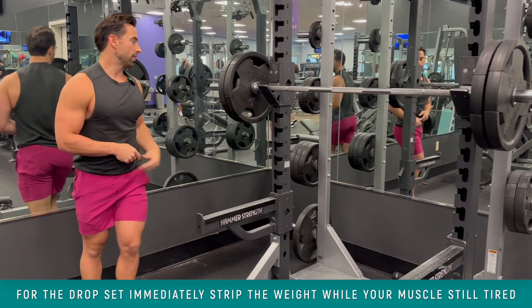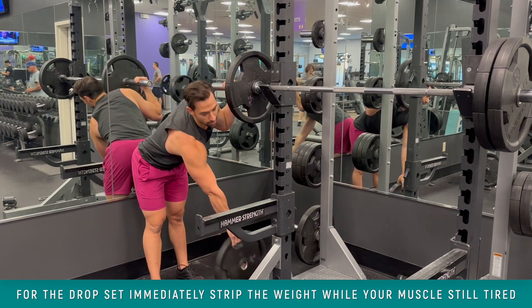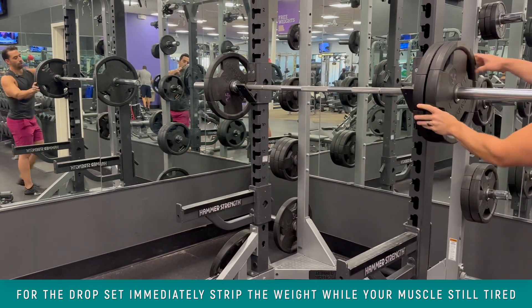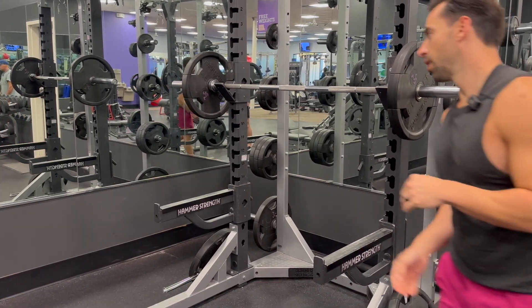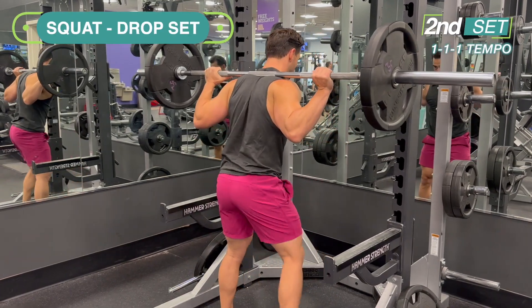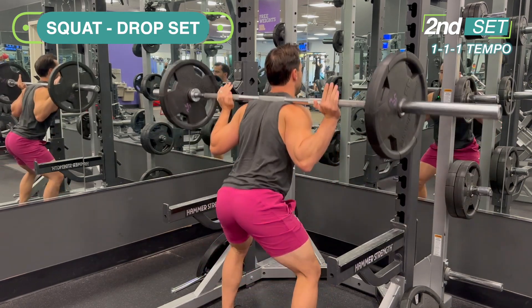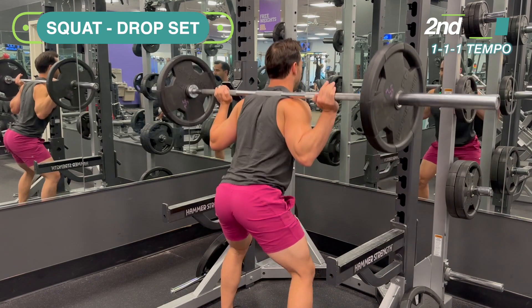Then immediately strip the weights. So if you're doing this with a barbell and bench press, immediately strip your weights and drop them down while your muscles are still tired, and then go into a 1-1-1 tempo. You're going to do as many reps as you can — most likely around 10 to 15.